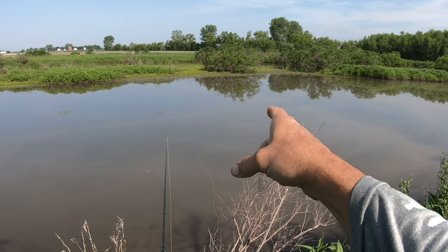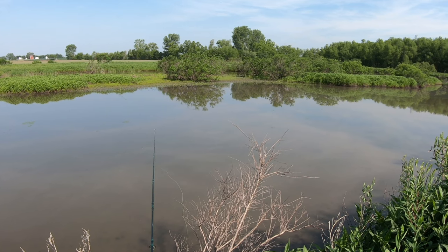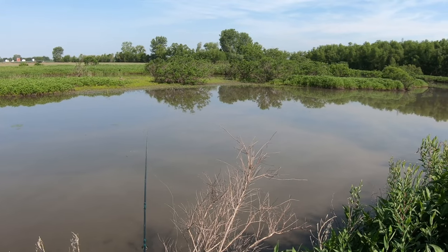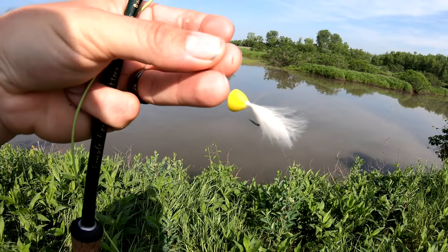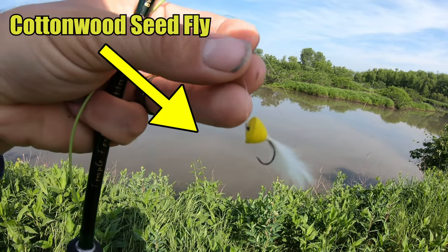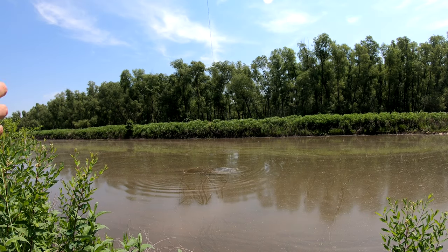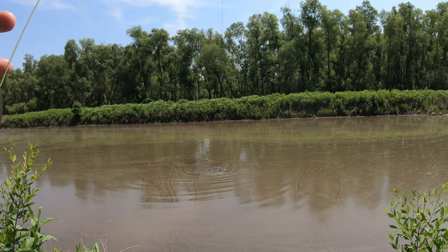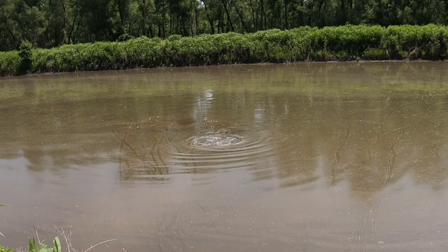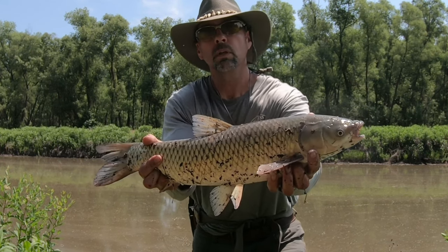There's a pretty sizable grass carp out in front of me, about 30 yards or so — probably can't see it from here, but he's a pretty big one slowly working his way closer. He's primarily feeding on the surface, so I switched up flies and I'm going with the cottonwood seed fly — just a little yellow popper head with some white feathers. Fish on! They're really finicky today, but finally got one to take a whack at that cottonwood seed fly. He's not the great big one I was after, but it's a nice grass carp — only on the cottonwood seed fly. There are plenty more in there and they get way bigger than that.